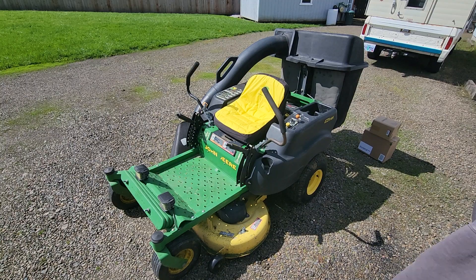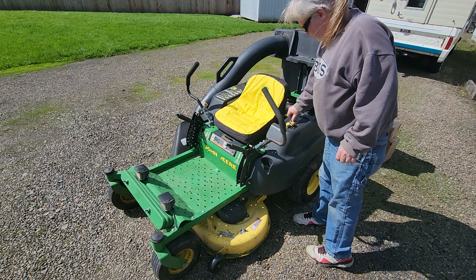Alright — brakes on, choke on — fire in the hole!